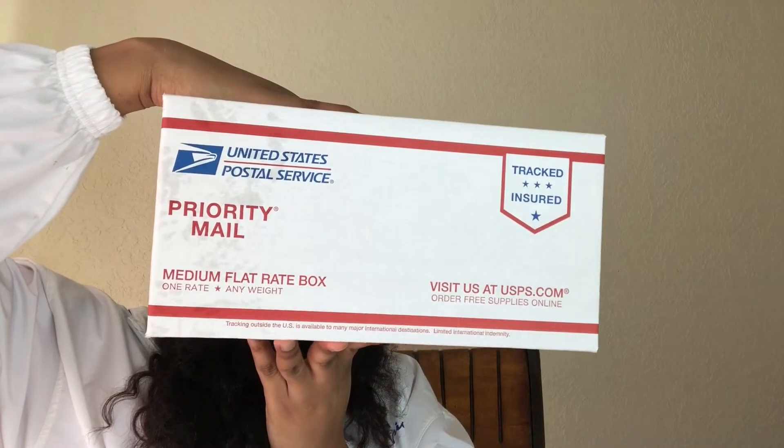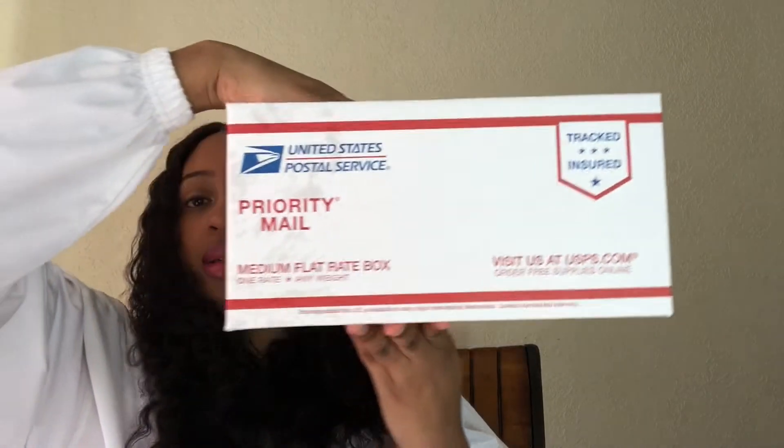The next box is the medium flat rate box and this is the top loading box. It is $13.20 for commercial-based shipping and if you were to go straight to USPS it would be $15.05. Again these prices do not include signature confirmation.